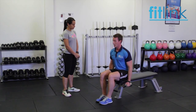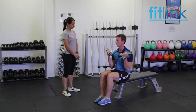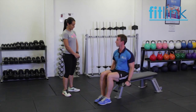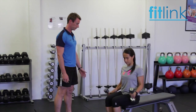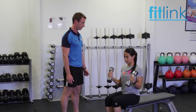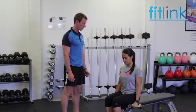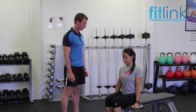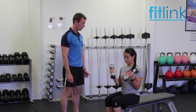So down by your side, abs nice and engaged, we're going to twist as we come up, keep that elbow locked in. And down — nice and smooth motions. So knuckles facing in. That's right, we want to twist on the way up. Keep that elbow locked into the side of your body. That's good. We're going to go for four more of those. Remember that twist on the way up. Last two. Put the weights down softly.